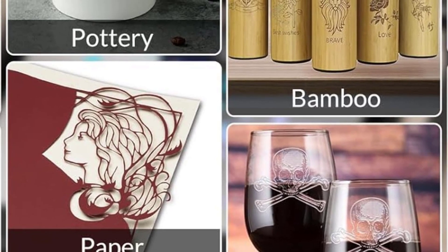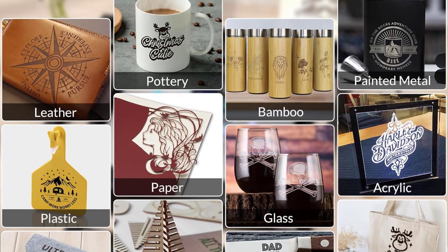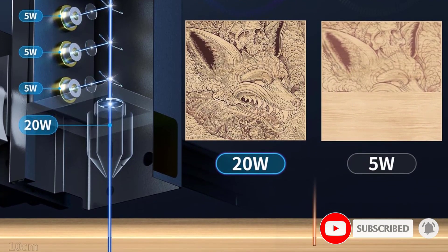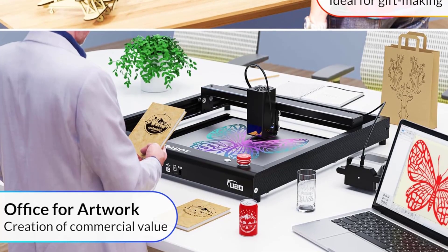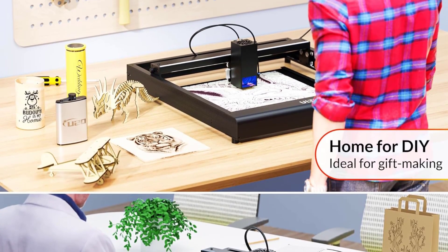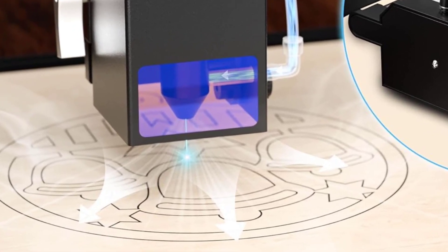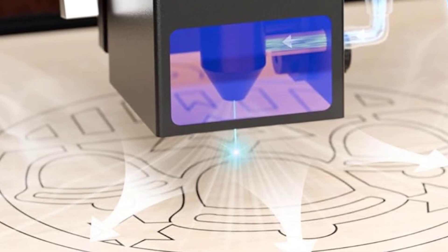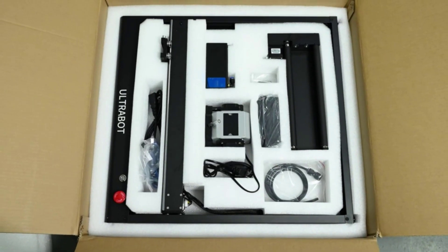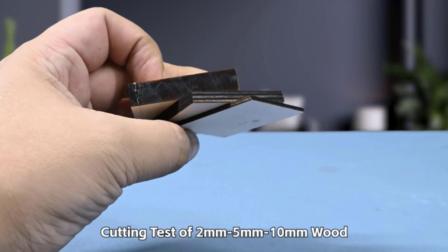With a larger 420x400mm working area and 110V 50/60Hz power, this laser cutter can easily transfer data through USB and SD cards. It creates unique designs on materials like wood, pottery, plastic, stainless steel, paper, fabric, and painted metal, making it suitable for DIY enthusiasts and artists. It also features a 360-degree laser roller rotary attachment and assist device, allowing even greater precision and control when engraving.